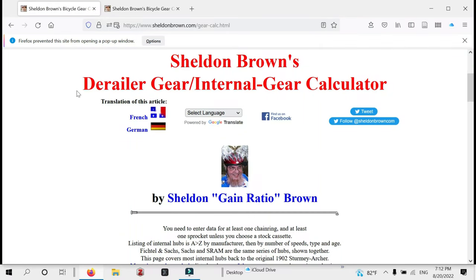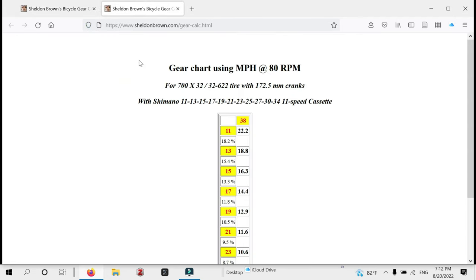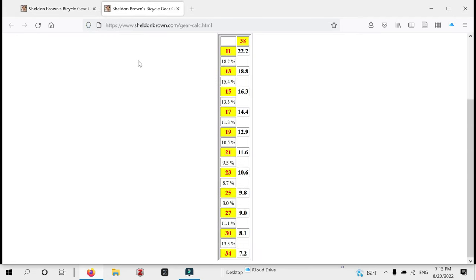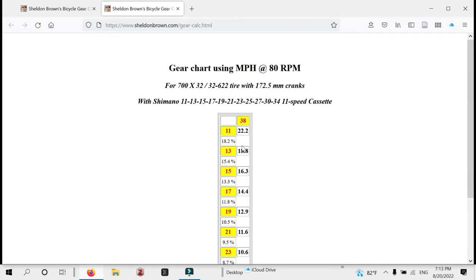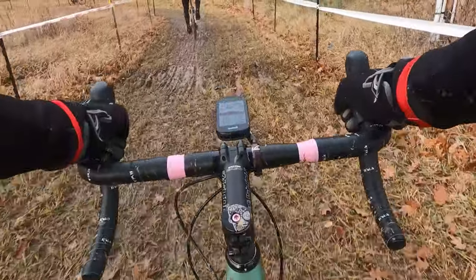I ride a 46. I used the gear ratio calculator on the Sheldon Brown website, and with a 38-11 — which is the hardest gear I have on this bike right now — at 80 RPM you're going to do roughly 22.7 miles per hour. When I look back at my practices and races last year, my maximum speed was nowhere near 22.7 miles per hour. So I feel like I should be plenty geared with a 38-11, and I'd rather have a slightly easier gear to get up those hills and deal with the really gnarly, mucky stuff that will come later in the season.